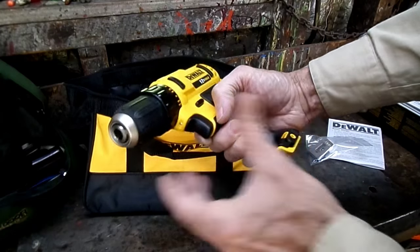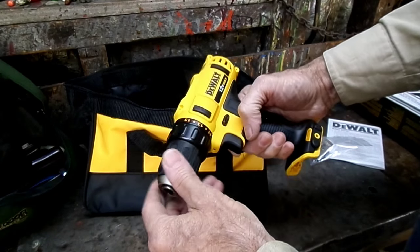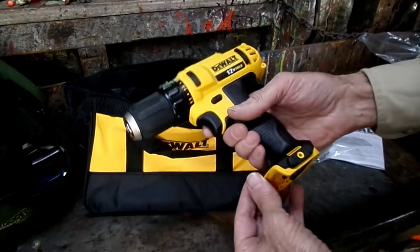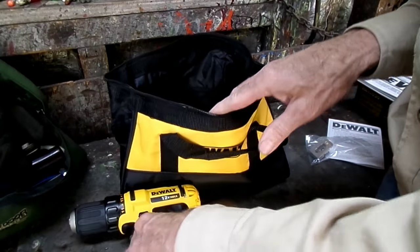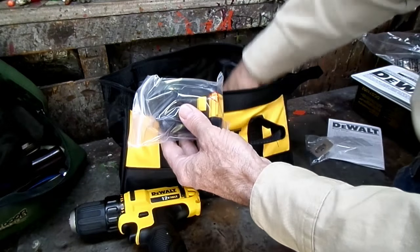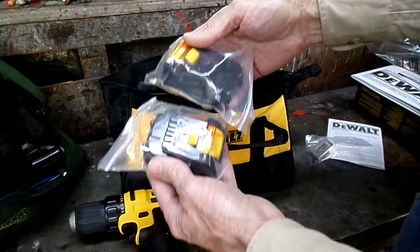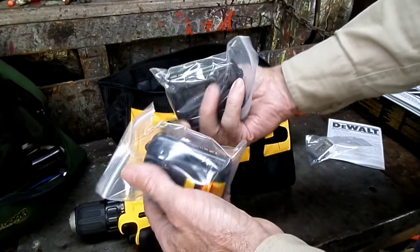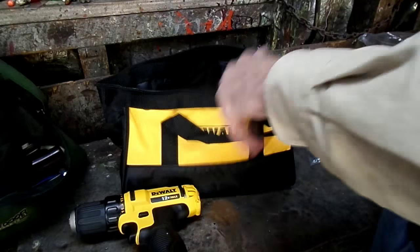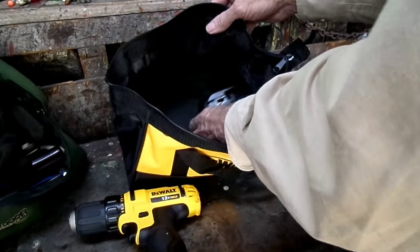A little LED light. Where are my batteries? They give us two batteries. Nice. Now, for my battery charger — there she be.